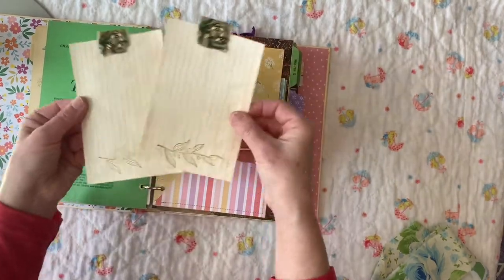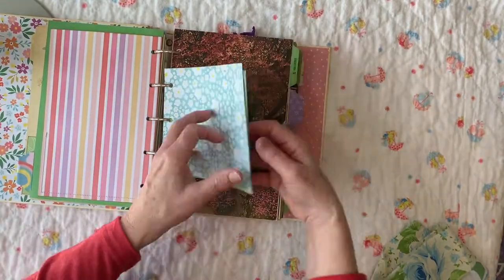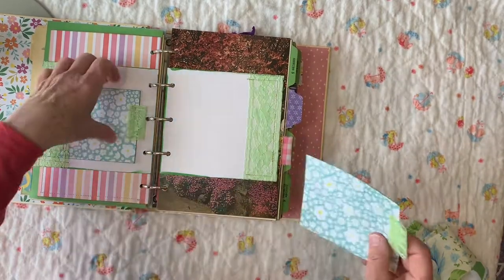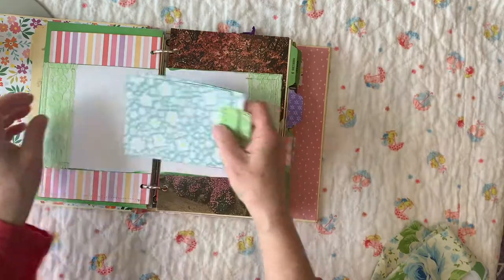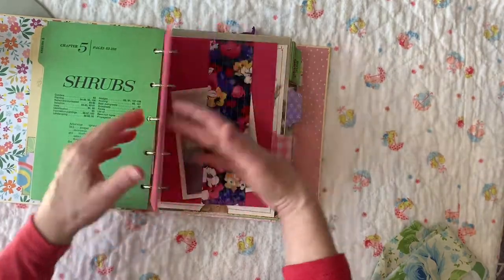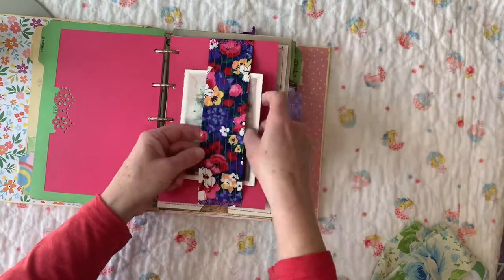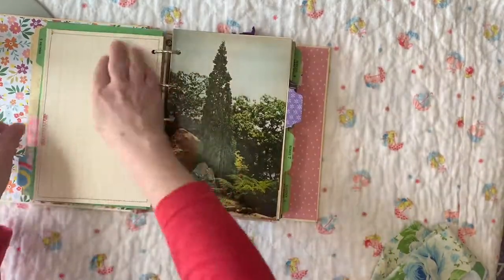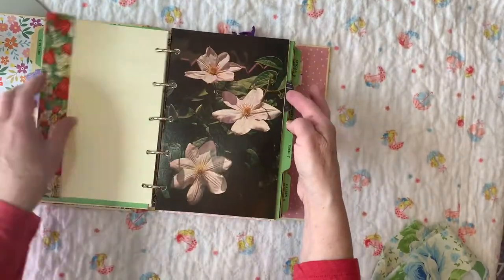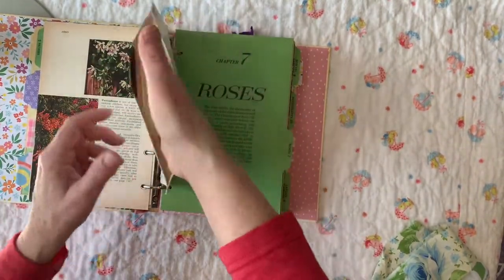Then you have a tuck spot where you can actually put two things in, and that's a vintage playing card. Got two journaling cards that I've stamped, put a little fabric on, a little pocket, a little flip open where you can tuck something in — vintage lace, seam binding lace I believe, and two journaling cards. Got a nice belly band that I sewed with a card that you can write in on the inside.